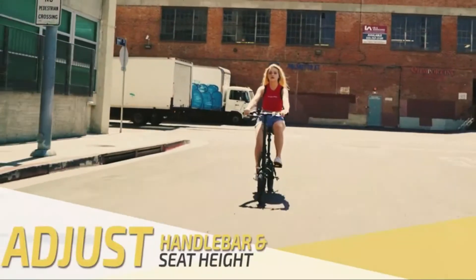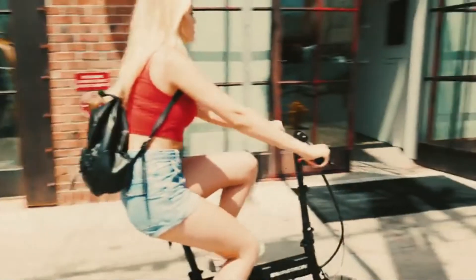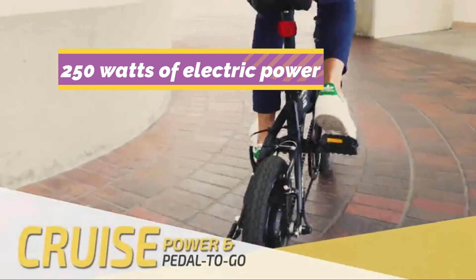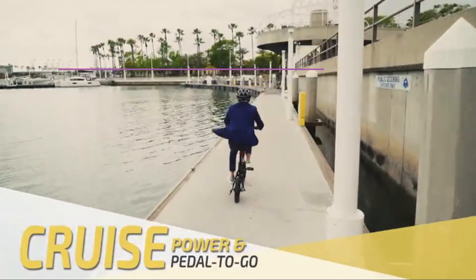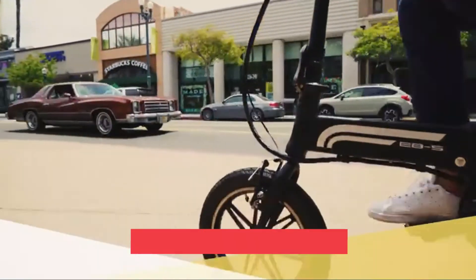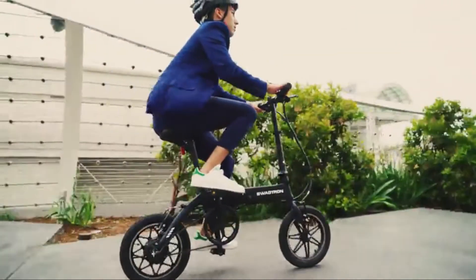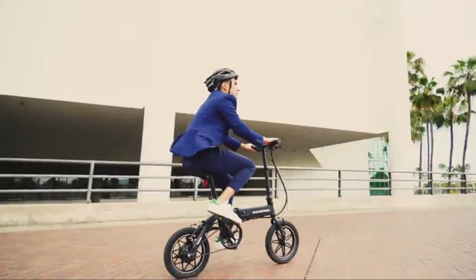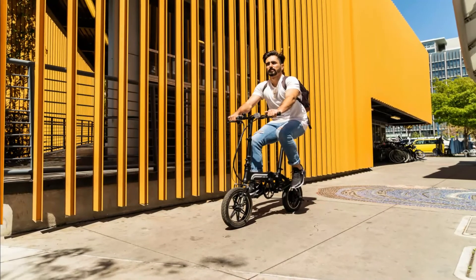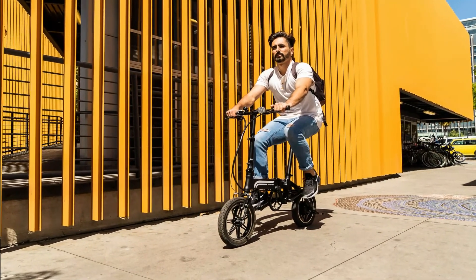Easily adjust the height of the bicycle seat and handlebar to find the best position for a comfortable ride. It combines 250 watts of electric power with pedal power, making the EB-5 the dream of modern-day travelers. With a range of 25 kilometers and a speed of 25 kilometers per hour, you can get to work quickly and visit the city's latest hotspots in the evening. The EB-5 boosts you but also works like a traditional pedal bike if you want to do some exercise.